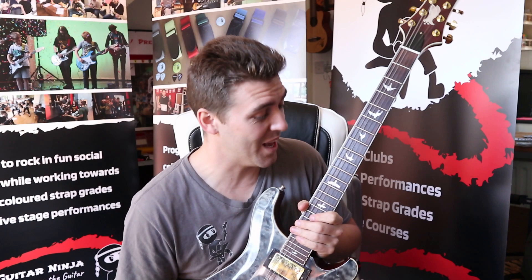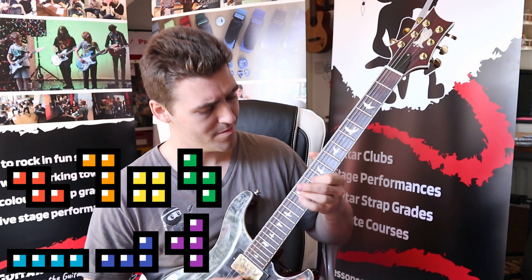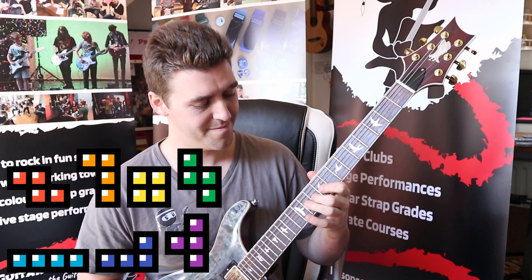Let's start with the classic. I found a tone I'm quite happy with, so let's go for the Tetris theme tune. It's not the same, is it? So I'm going to have another go.